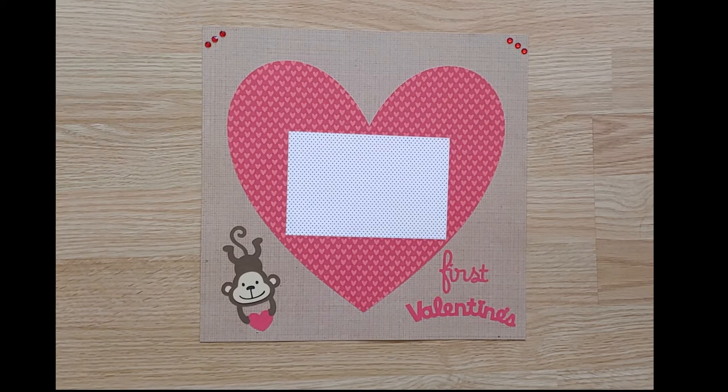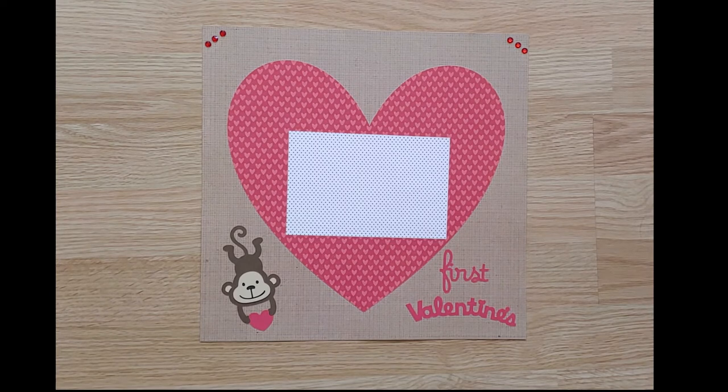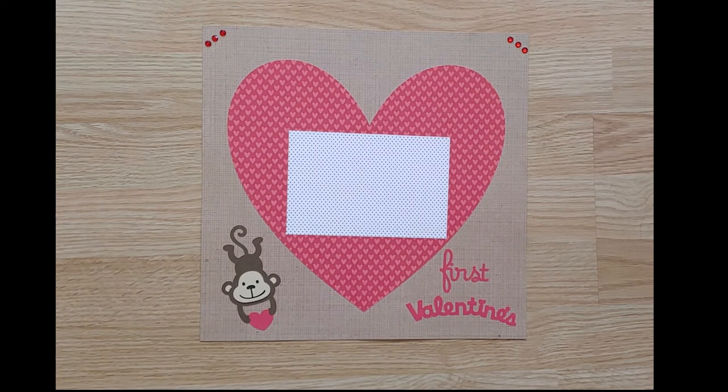The first pre-made layout is titled First Valentine's. A 4 by 6 photo will fit in the large heart. A cute Cricut die cut monkey accents the layout. What a sweet memory page.